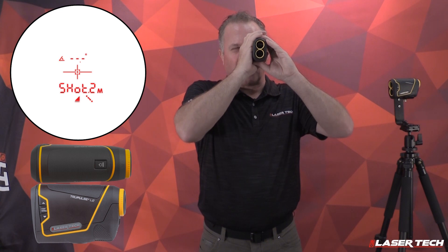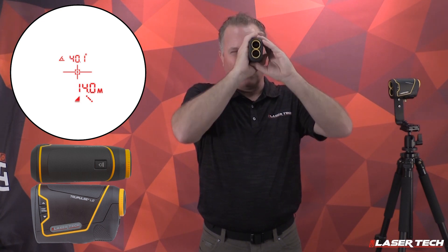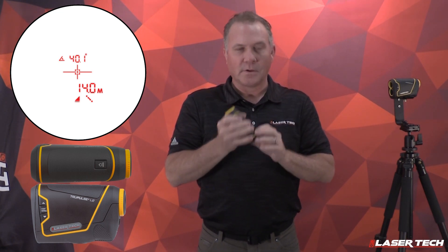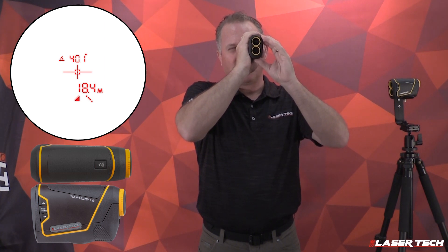It auto sequences to shot two. Take a measurement to the second target — press and hold the fire button and see the results. It auto sequences to the horizontal distance value. To see the other values between shot one and shot two, use the up arrow to see slope distance.